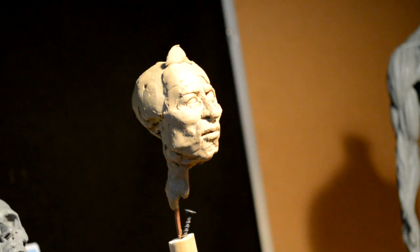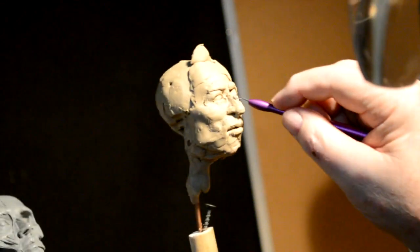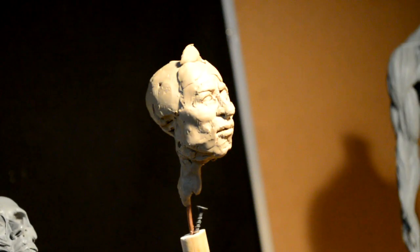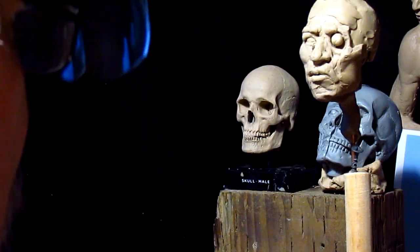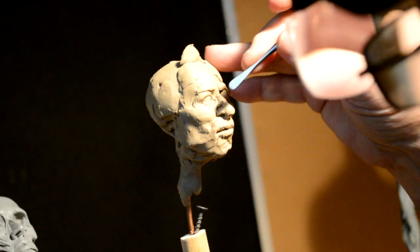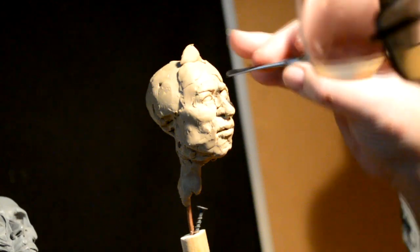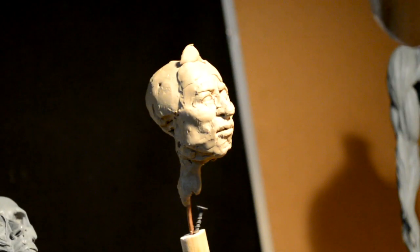One of my lights failed on me, so I'm using one light to work by. If you notice the difference in the shadow, that's the reason. This face is turning out a lot better than the last one, so I'm happy. Whenever I get too enthused and too swift in what I do, I usually fail. This one I'm just taking my bloody time — I'm enjoying this.